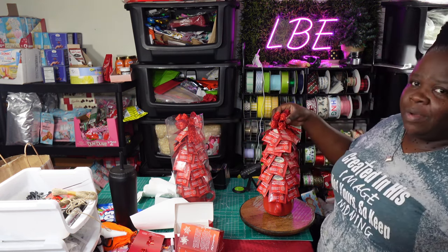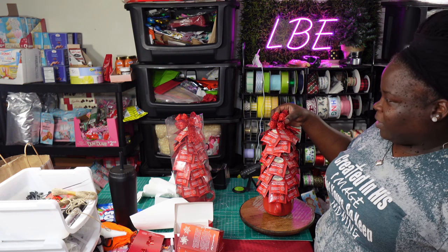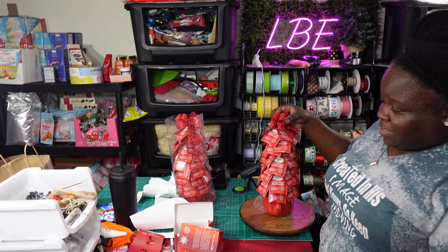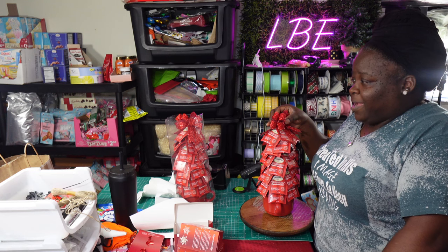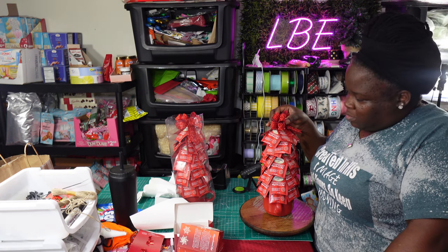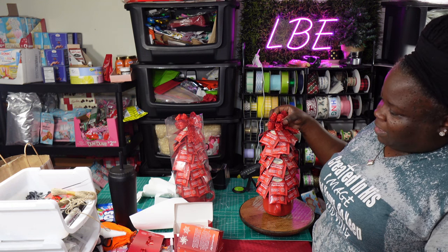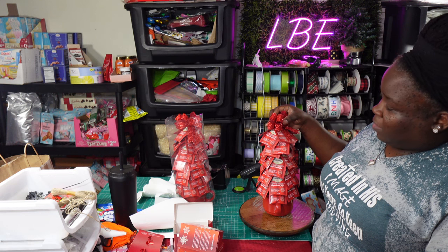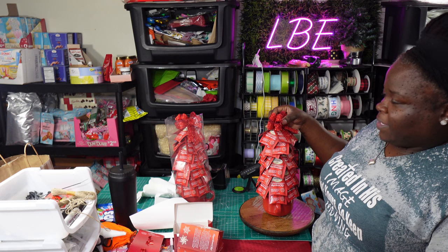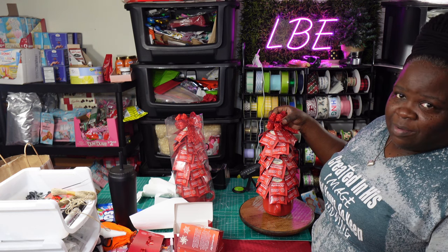I have one here that's completed. However, the bag I have it in is not tall enough. The current bag is nine by 18, which isn't tall enough. I may need to go up to a ten by 24 size bag if I choose to close it up. But honestly, I don't think I want to close it because it already has a bow at the top, and I don't want to add an extra bow on it.